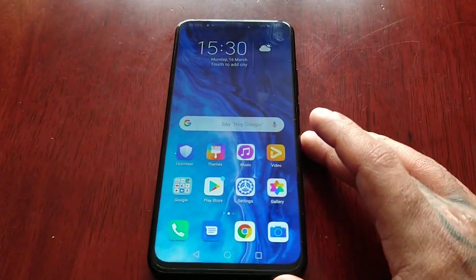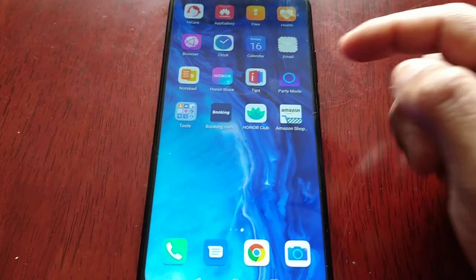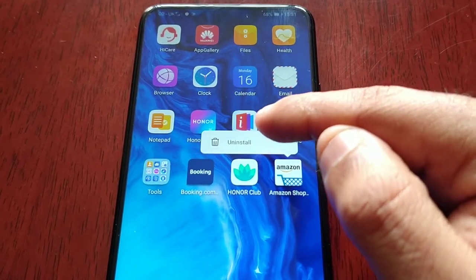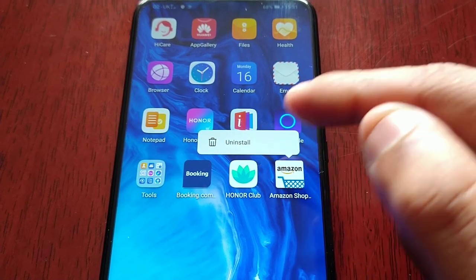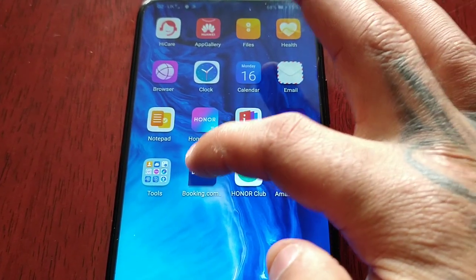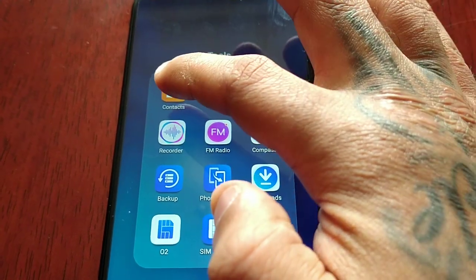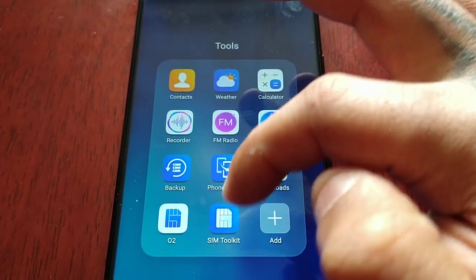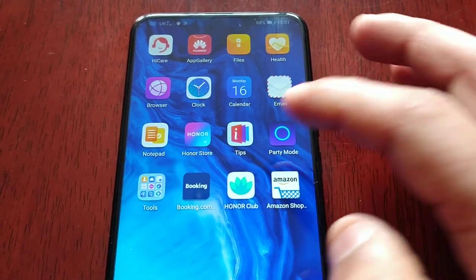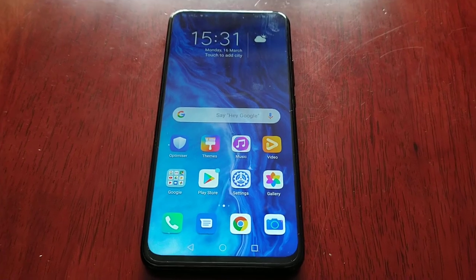You can free up some storage space if you want. To do this, just go through some of these pre-installed applications — if you long press on them you can check to see which ones can be uninstalled. Amazon can be uninstalled, O2 Club can be uninstalled, Booking.com can be uninstalled. If you go to the Tools folder you can check to see if any of those can be uninstalled too. Just go through all the applications one by one and uninstall the ones you don't think you'll be using to create a bit more storage space.